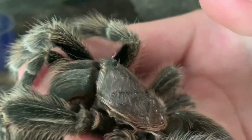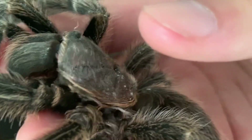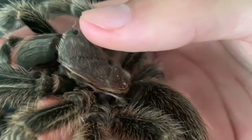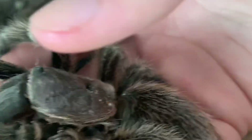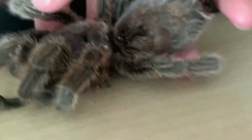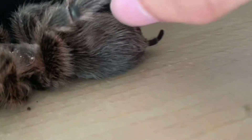Usually when they molt, they'll be upside down with their legs curled. But this guy was on his belly with his legs curled in, and that's when I knew something was wrong. I moved the cage, I tapped him a little bit, but nothing — no response.